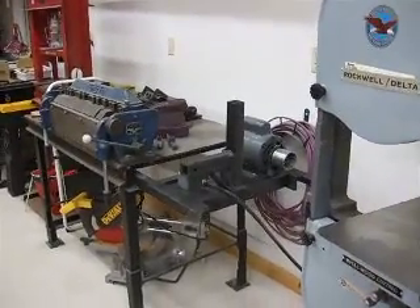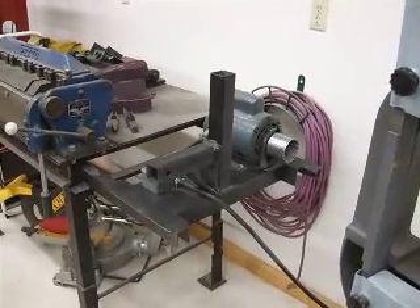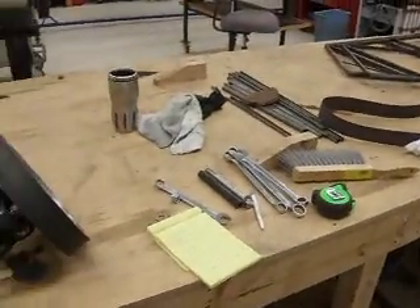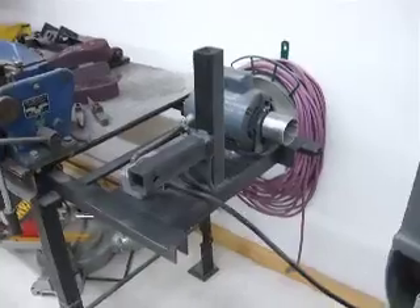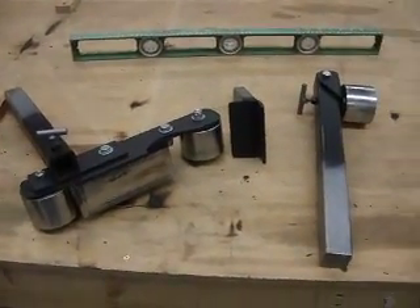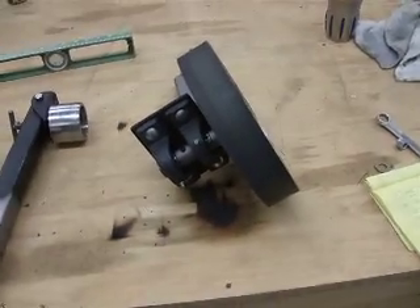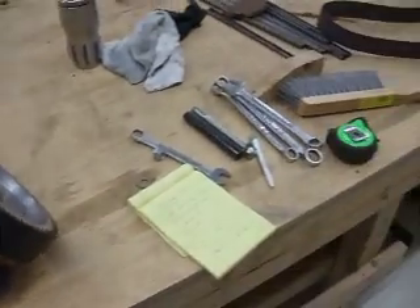Okay, here we are back in my shop. I had a couple of requests for people to get some dimensions of the belt grinder that I made out of scrap steel. I figured the best way to do this would be a video in three parts. Part one is right now — I'll describe the dimensions of the basic frame. The second will cover the platen and the guide roller up on top, and the third is the contact wheel.